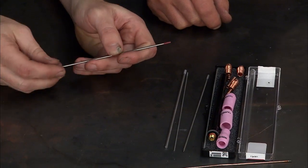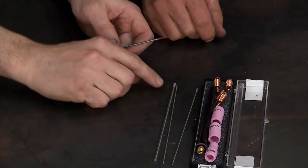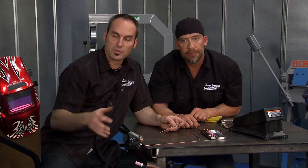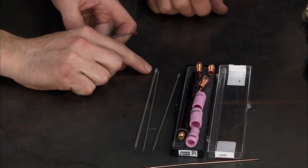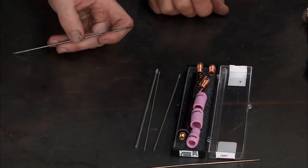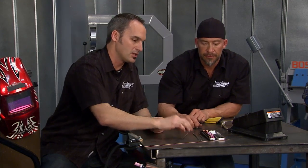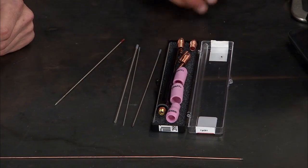We've got different colors of tungsten. The red is typically for DC, or for steel. You used to use green for aluminum, which was pure tungsten, but we've kind of gotten away from that, especially with the newer welders. Now we've got cerium — 2% cerium is the gray. What's nice about that is you can use it for steel DC or AC aluminum. You can almost have one type of tungsten lying around in different sizes for the different thicknesses. You've also got different cups that shield the gas, different tips and so forth.